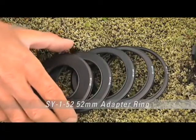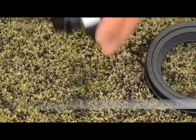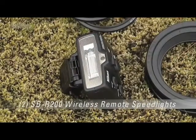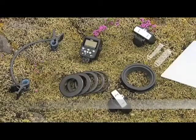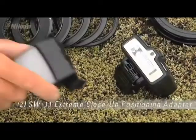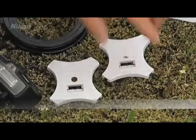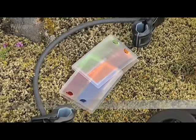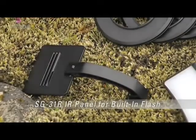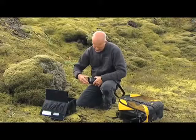The speedlight commander — the central processing unit for the set — two SB-R200 remote speedlight flash units, two filter holders for the colour filters, two diffusers for soft frontal lighting effects, two stands for the flash units when they're not in use on the ring, a set of colour filters for creative lighting effects, and an infrared panel to be attached to the camera shoe when the camera's built-in flash is used as a commander.